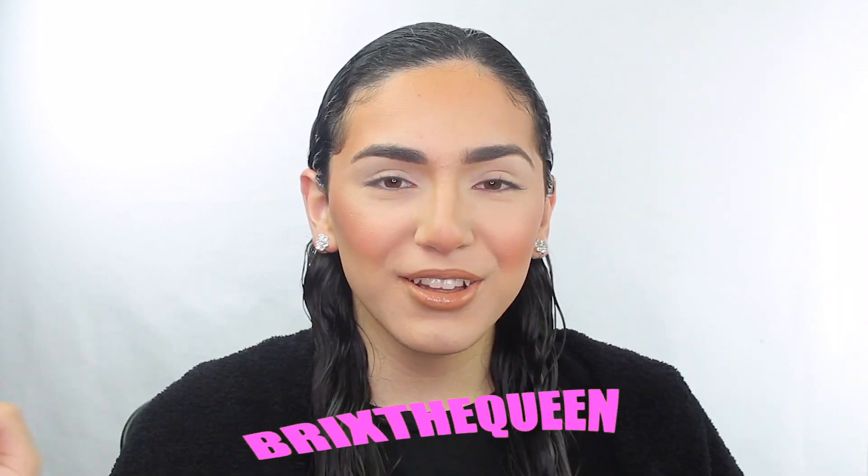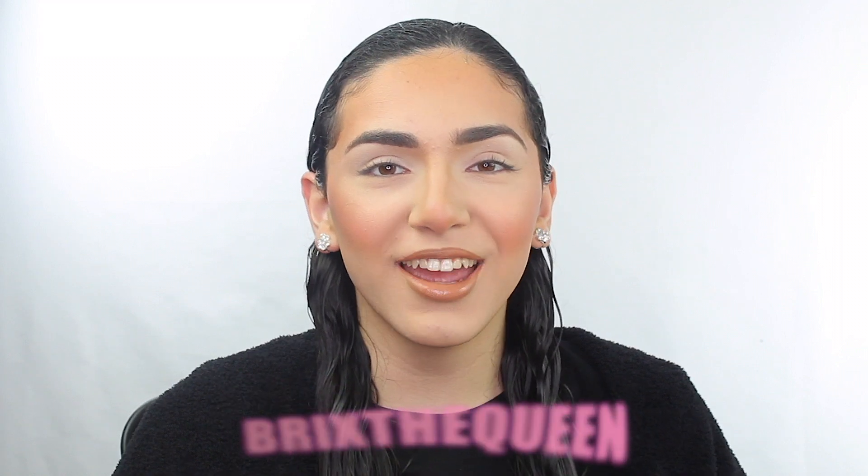Hello everyone, welcome back to my channel queens! How are you? Today I'm so excited because we are filming the Tres Lucis Beauty I Am eyeshadow palette review. Y'all know I am so obsessed with Becky G and I'm so ready to shoot this video. I have the box right over here.